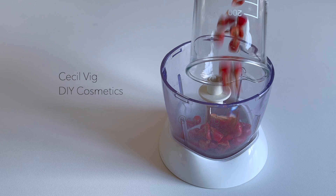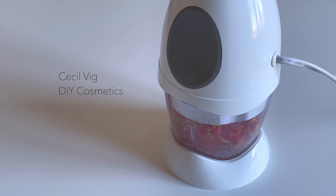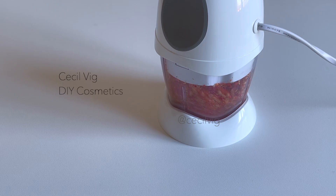Rosehip oil is rich in antioxidants. It contains vitamin A and vitamin E. It nourishes and smooths the skin, lightens pigmentation, and helps to fade scars. It also slows down the aging process and the formation of wrinkles.